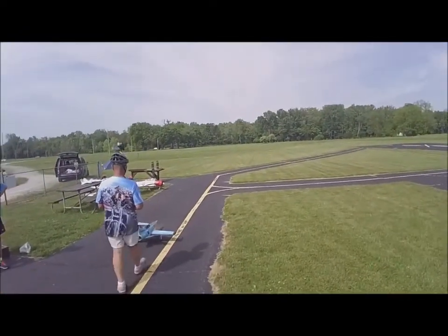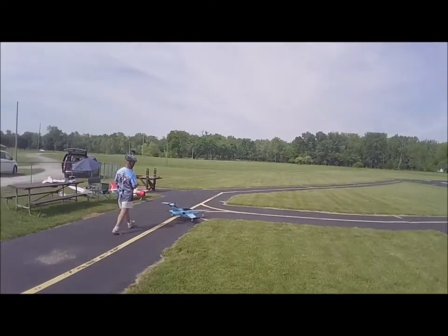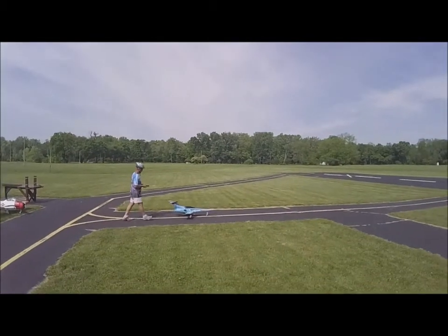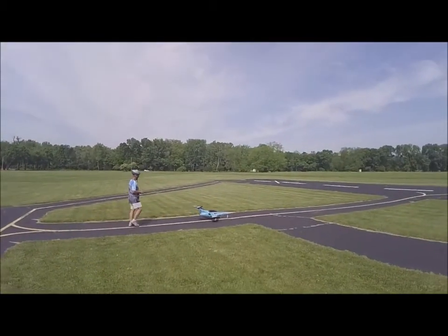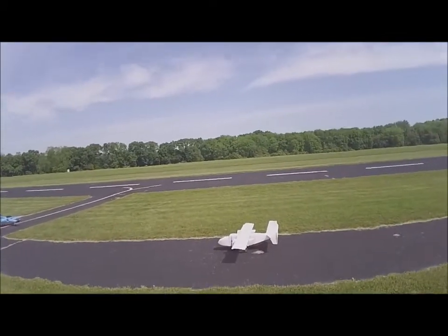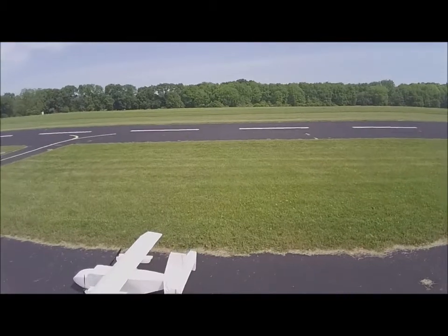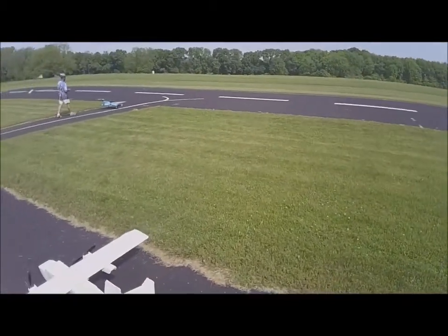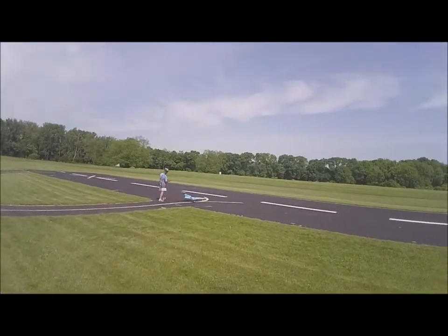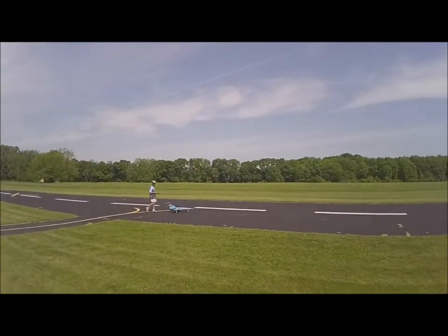First flight. Good luck. Oh, good luck there, Al.